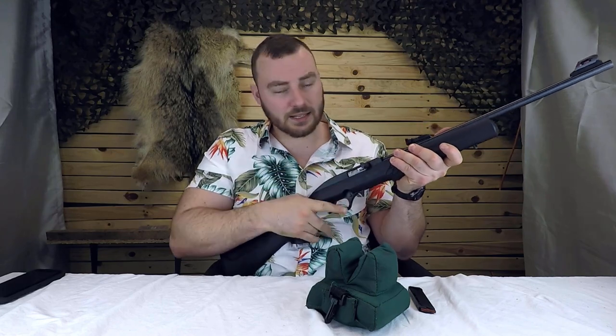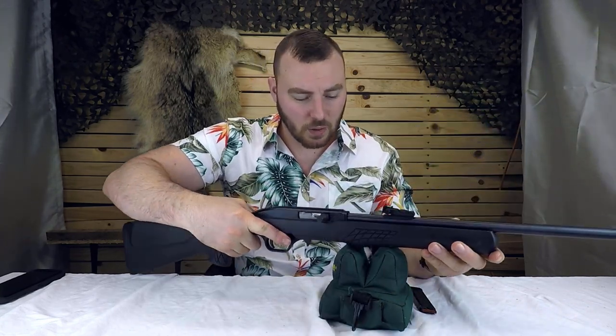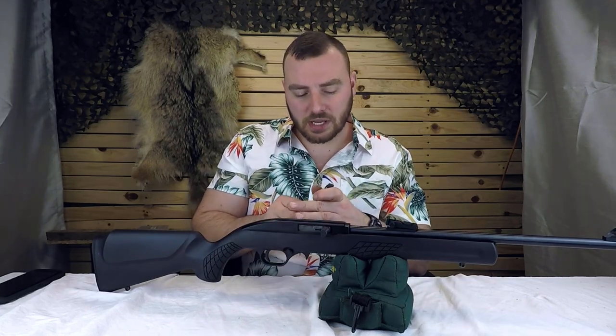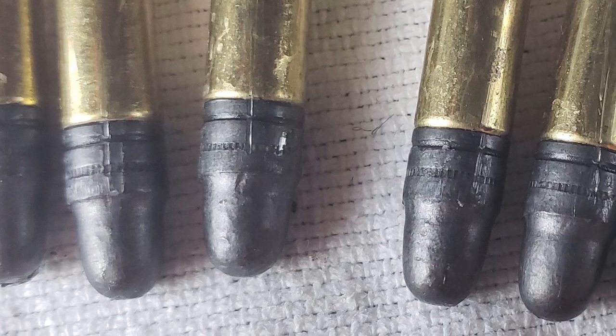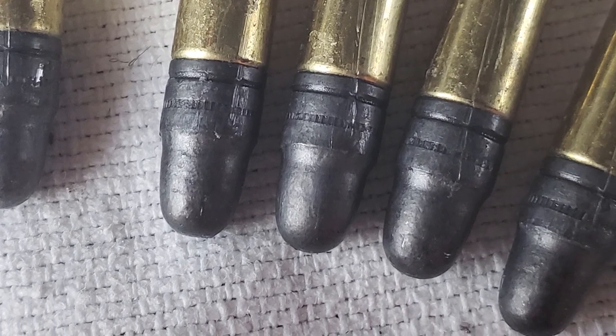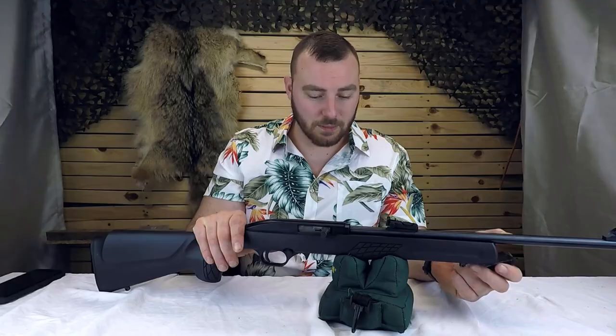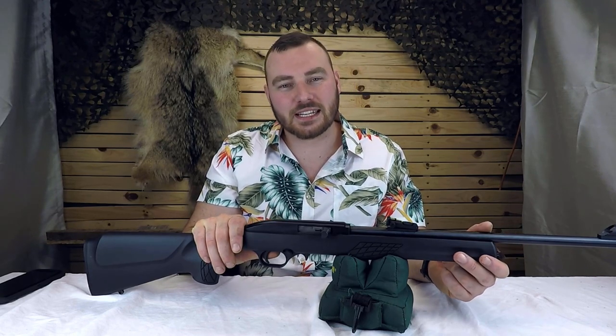I think they did a great job with that. Also to note: the bolt does tend to scratch the round underneath. If you just cycle a few rounds, you're going to notice there are some slices into the lead underneath. That's kind of normal — for a match rifle that's a big no-no, but for a plinker it's not a big deal. For shooting steel or shooting cans, it's going to be fine.